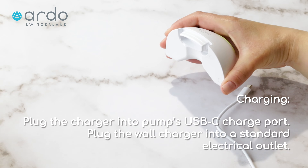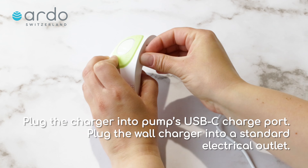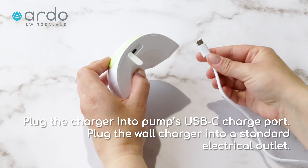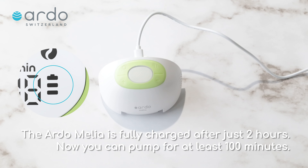Plug the charger into the pump's USB-C charge port. Plug the wall charger into a standard electrical outlet. The Ardomelia is fully charged after just 2 hours, and you can then pump for at least 100 minutes.